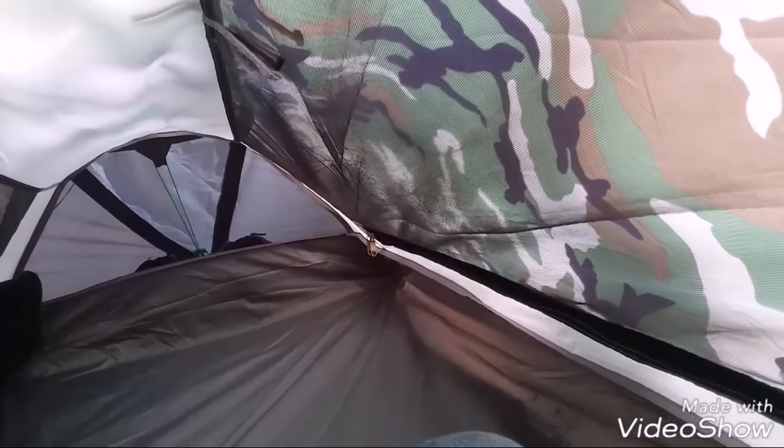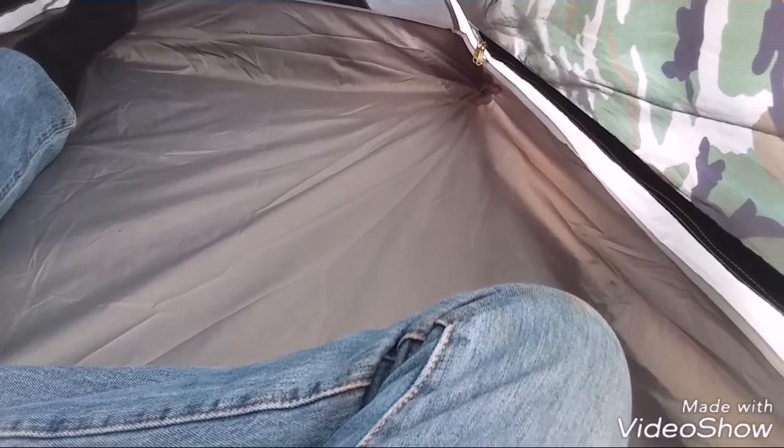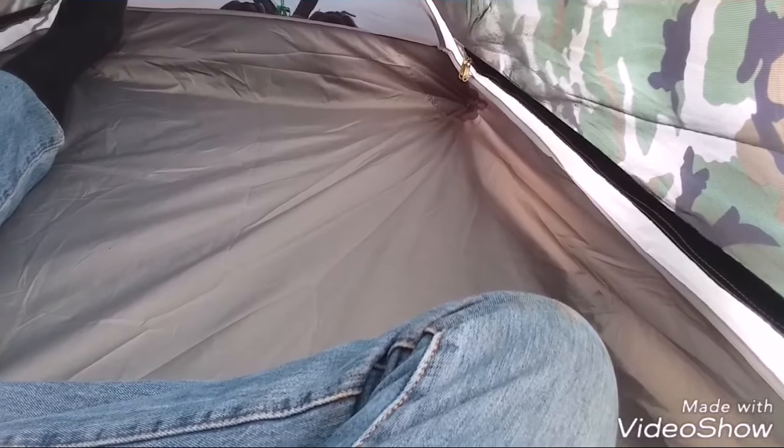I believe it has some sort of polyurethane waterproof coating inside the tent, and the seams are sealed — you're not going to have to re-seal it like some tents you buy that require seam sealer. I have to say it's not the toughest tent in the world, but it's not weak either. That's the interior of the tent — very comfortable.